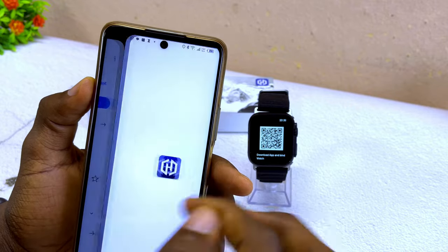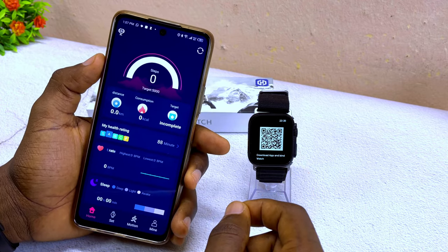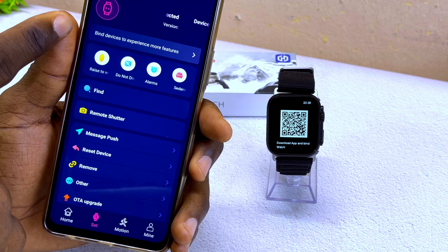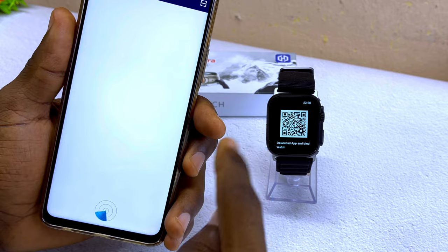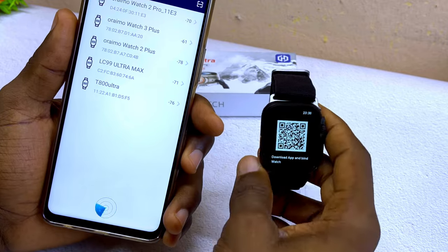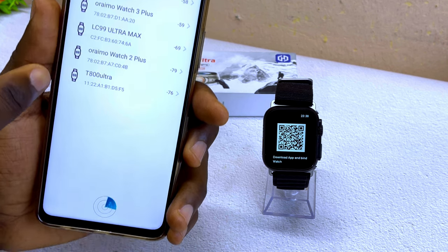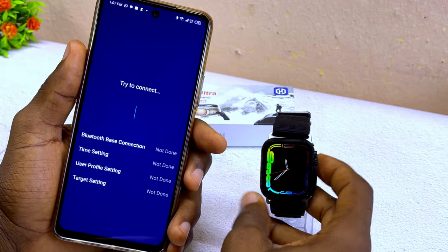I've already downloaded the iWatch Pro app, so I'm going to launch it and connect it to my T800 Ultra smartwatch. On the home page, go to the options and select 'bind device to experience more features.' It will scan for Bluetooth devices around you. There were several smartwatches nearby, but it located the T800 Ultra, which appeared on the Bluetooth list. Select that to connect.